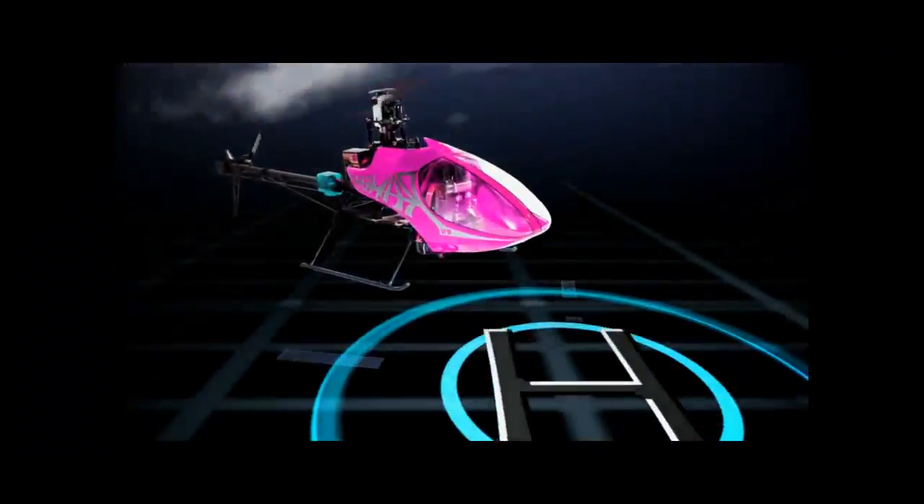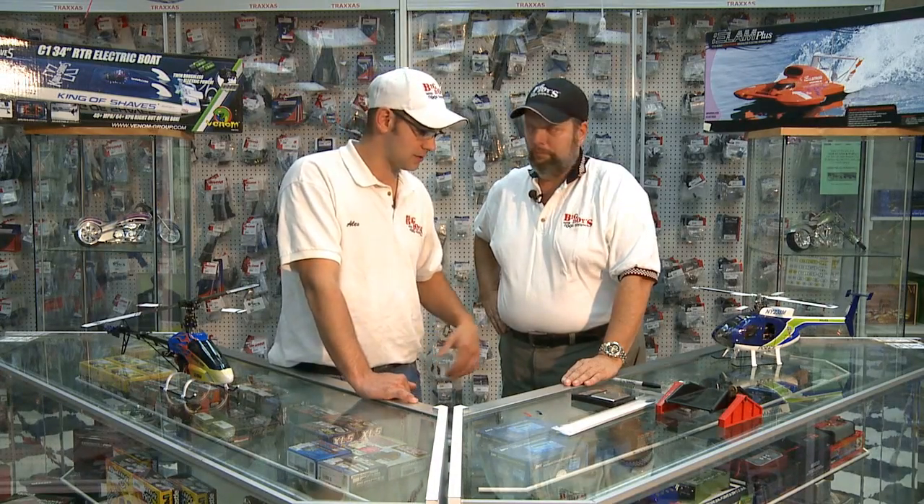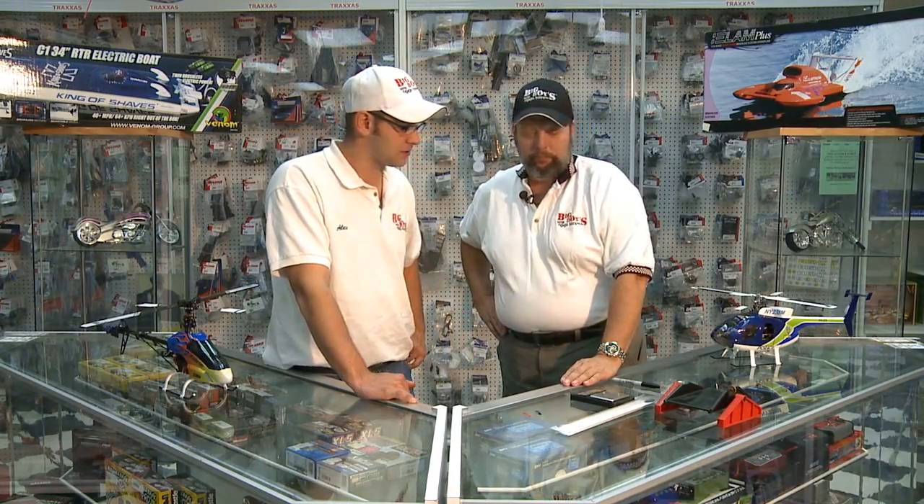Now it's time for the Big Boys with Cool Toys Tech Tip of the Week. Today we have Don, our local hobby tech for Hallease, and he's going to show us how to balance helicopter blades. Let's get started and show us what we need to balance these blades out.